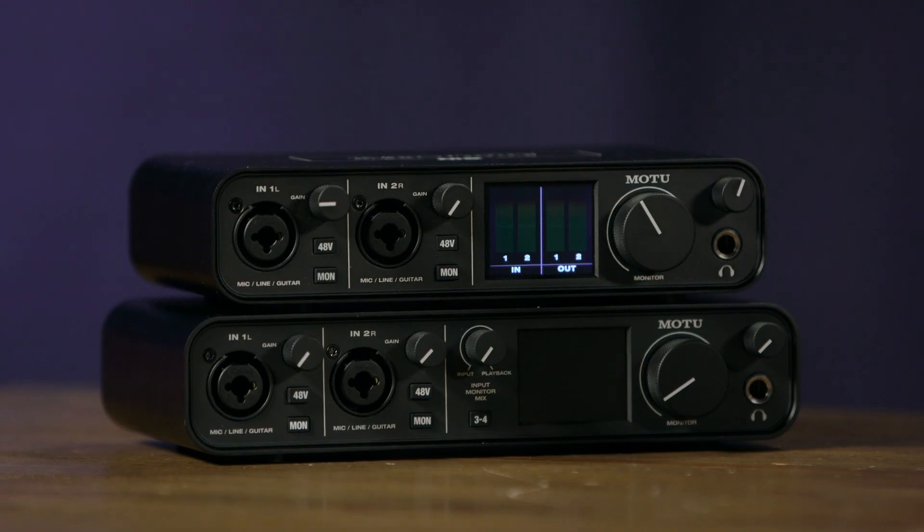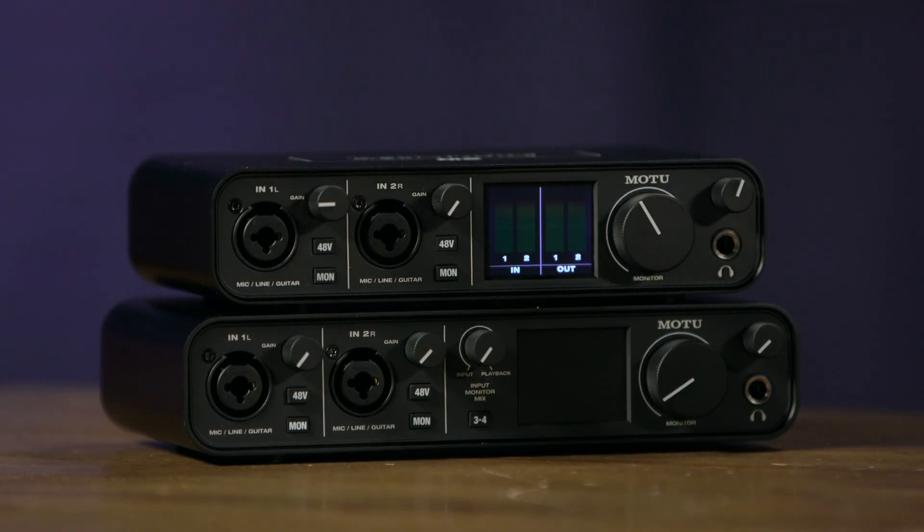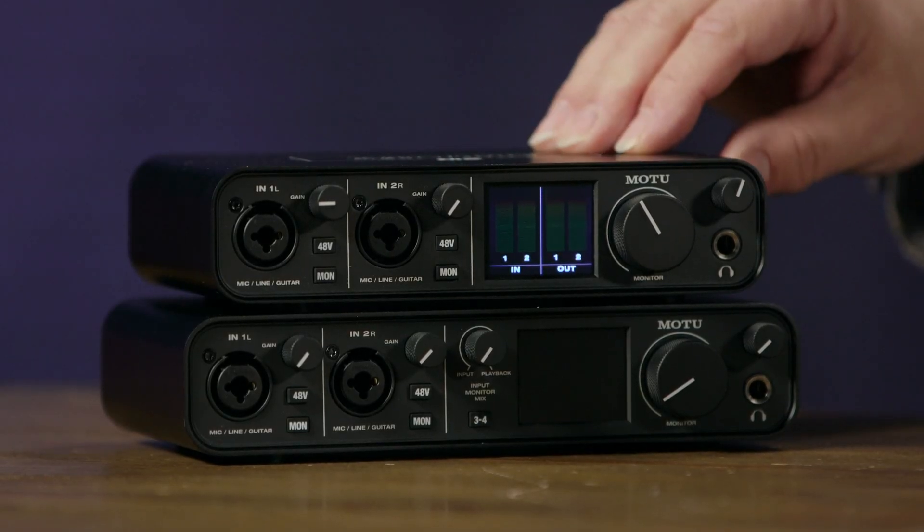The headphone output gives us 115 dB of dynamic range, THD plus noise of 0.0003 percent, and up to plus 12.5 dBu of output level. The M-Series audio interfaces also excel when it comes to latency — as low as 2.5 milliseconds round trip, meaning into the interface, through the computer and software, and back out to the interface in just 2.5 milliseconds. That's extremely fast.